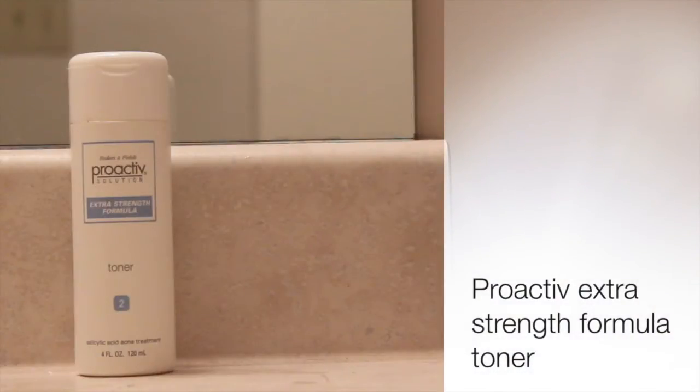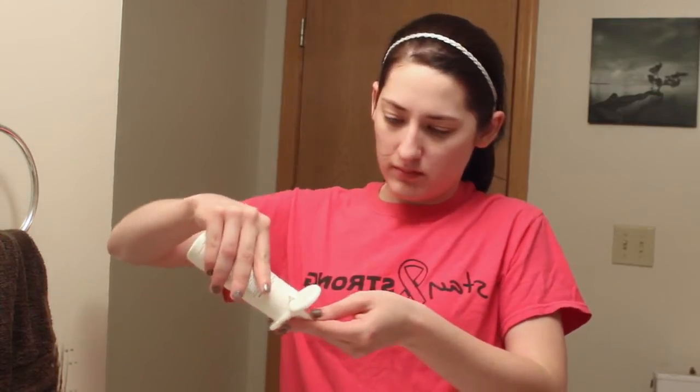Now I just want to make sure all the gunk is off my face, so I'm going to use my Proactiv Extra Strength Formula Toner and a cotton pad and just wipe that over my face to get off all the extra dirt from my face and my neck.